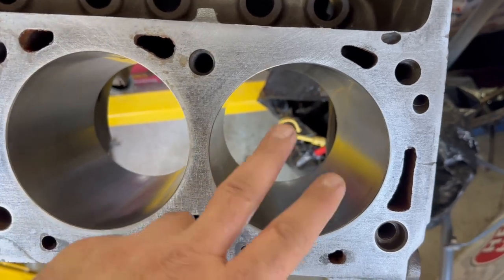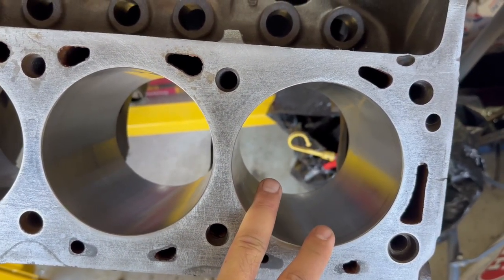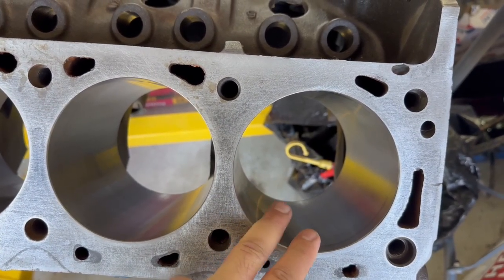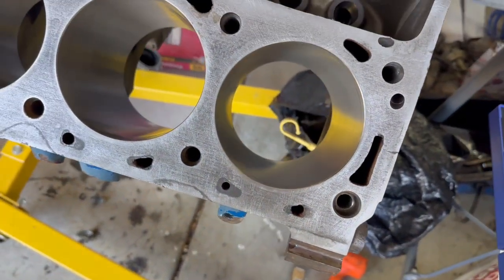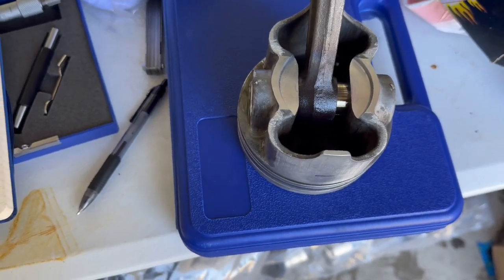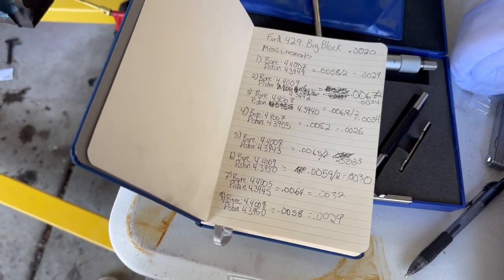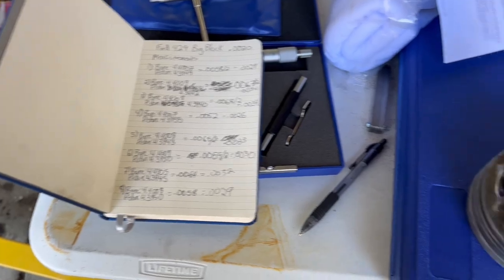If the range is unacceptable, we'd have to either bore out the cylinders more — maybe going 60 over instead of 40 over — and buy all new 60-over pistons, or get some new pistons that are slightly bigger to bring that tolerance down.